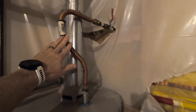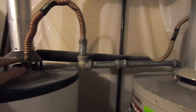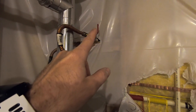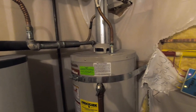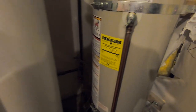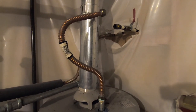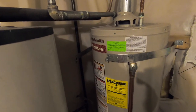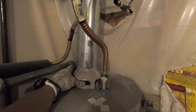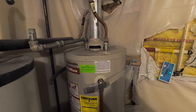I've shut off the water, drained the water tank, got a hose connected to drain the whole tank, and the gas is off. The next step is to disconnect the cold water and hot water connections. We have successfully disconnected the cold water and hot water lines. The straps are undone, the gas line is disconnected, and the flue is disconnected. Everything is loose and we are seconds away from getting the old unit pulled out.